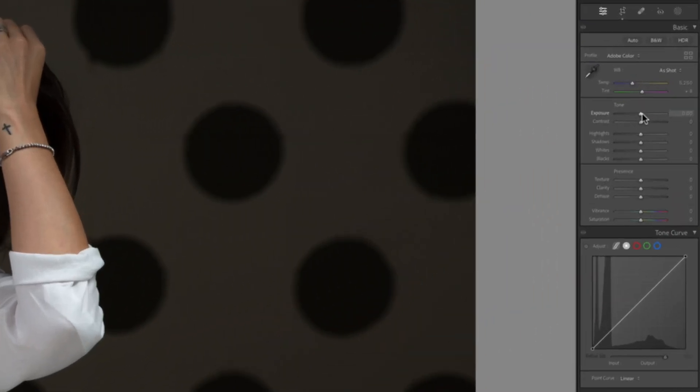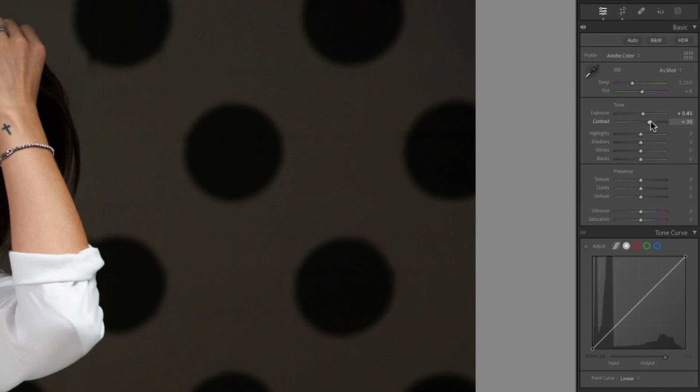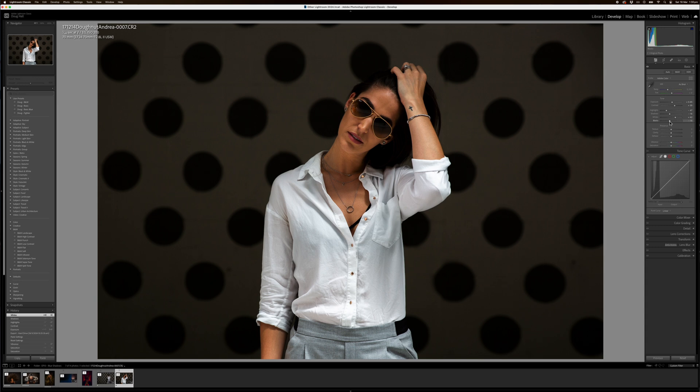The exposure is pretty good, I'm just going to bring it up a fraction. I'm going to do the contrast levels — so what we're doing now is affecting the entire image, these are what I call my primary adjustments. Bring my highlights down a little bit, bring our shadows down to give it a bit more contrast. Bring our whites up a little bit, bring our blacks down. Now texture — I love getting a bit of texture, but not too much. It's pretty dangerous if you go too hard.